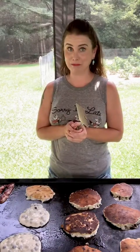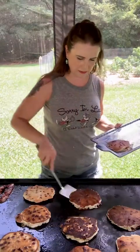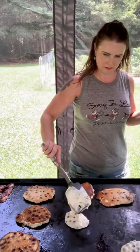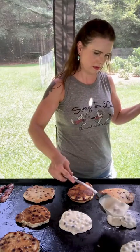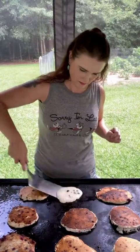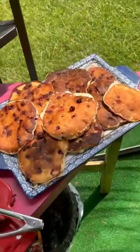Oops, that wasn't quite ready to turn yet — it'll be all right. I'm going to start taking these pancakes off. So we got blueberry pancakes, some bacon, and some more blueberry pancakes.